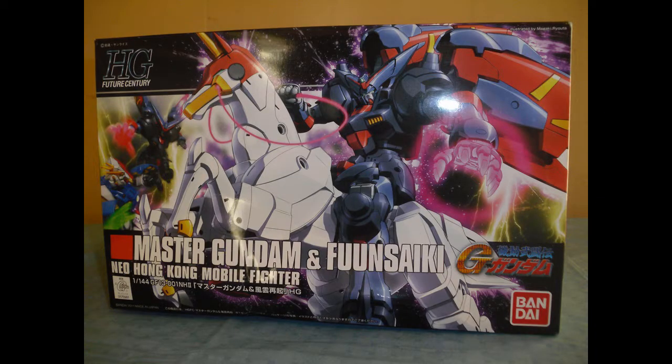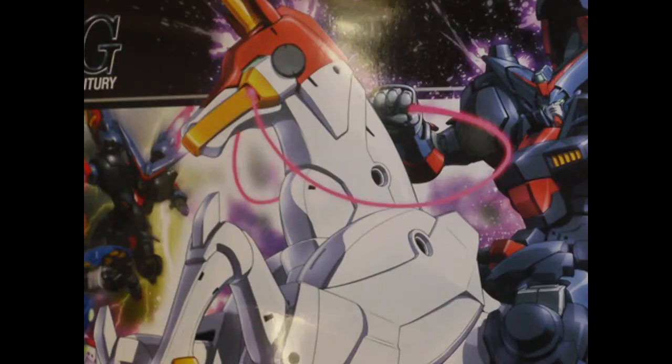I've wanted to build the Master Gundam and Funsaiki High Grade since always. The Master is probably my favorite suit design in all of Mobile Fighter G Gundam. And I mean come on, I get to build a robot horse. What's not cool about that?